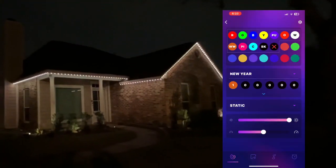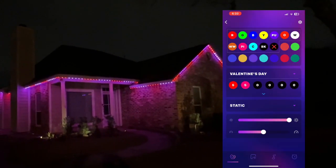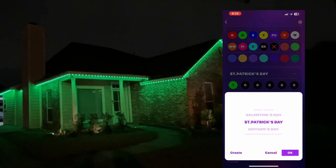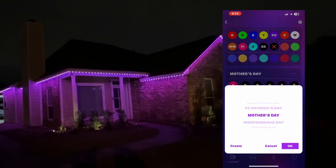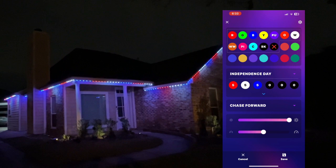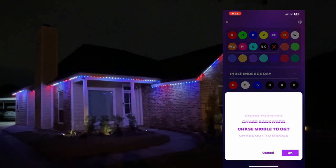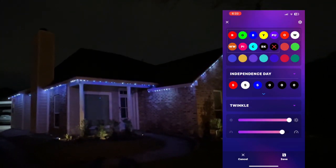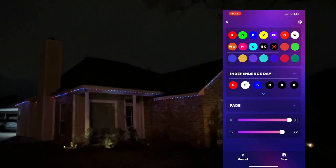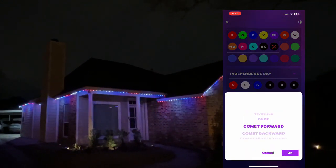Here's what the app looks like. It starts on the default New Year setting. If you want to change it, you pull up the box and switch it — Valentine's Day, Saint Patrick's Day, Mother's Day turns pink, Independence Day. You can also come down and change the motion: chase forward, adjust the speed, change the intensity. This changes it to twinkle — it twinkles. Change to fade and it fades in and out.